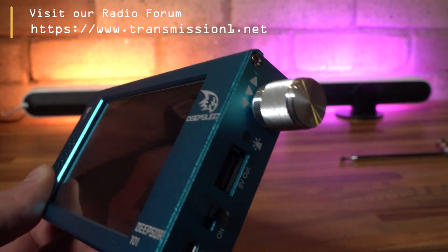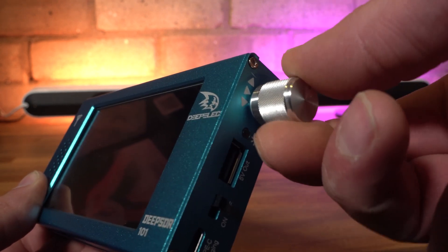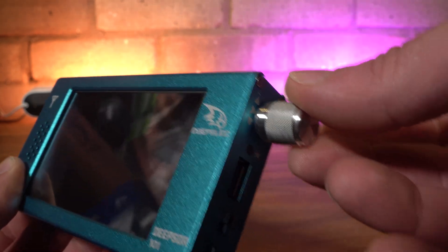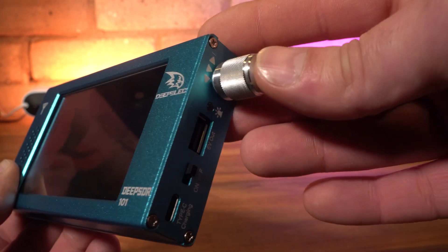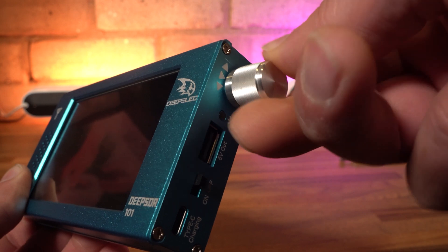There is a large rotary encoder fitted on the right-hand side of the radio, and this functions as almost everything — it controls the VFO and other menu options. It has a very positive feel and a very satisfying movement as you spin it around. You push this inwards to select and confirm most options.